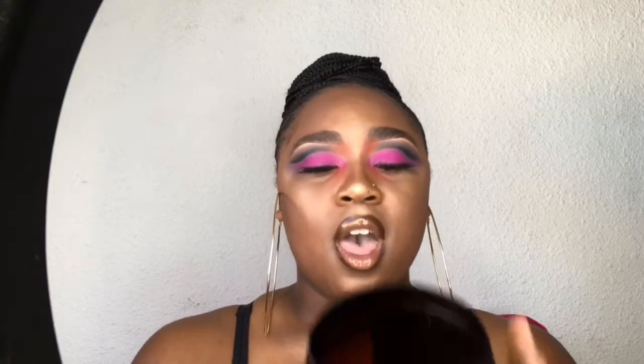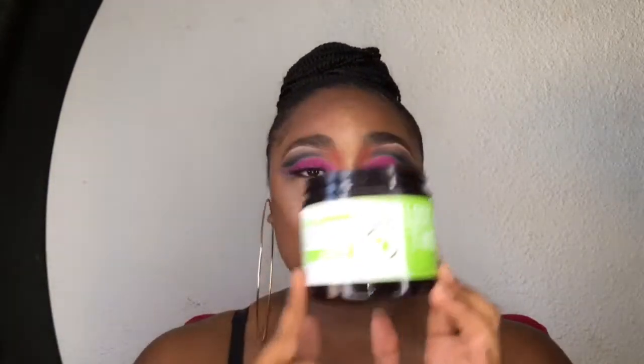Before I get into this video, let me tell you about the edge control that she used on my hair — it is the truth. If you're a person like me, basically virtually all the edge controls that are out there do not work on your hair. I've tried Got2b Glued, it does not work. But this right here laid Jesus on the cross, okay? Let me just tell you right now.